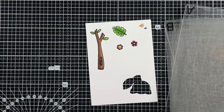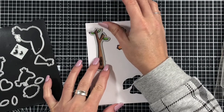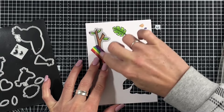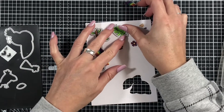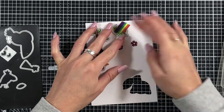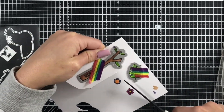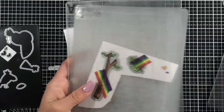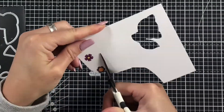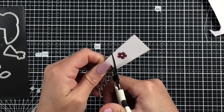So I'm just going to run these through my die cutting machine now, getting the coordinating dies for the branch and the leaf. There are no coordinating dies with the Hip Hop Hooray stamp set, so I will just be fussy cutting those out very quickly. Just cutting away those little flowers so I can pop them into my die cutting machine, and now I'll fussy cut these out very quickly.